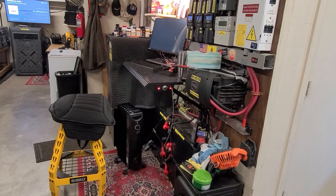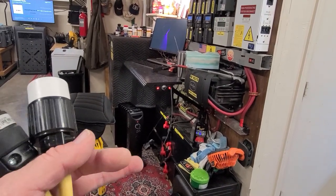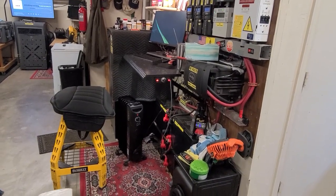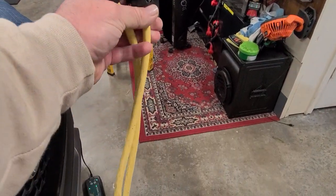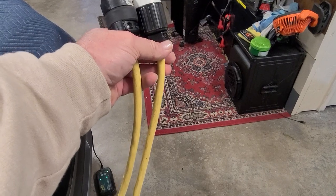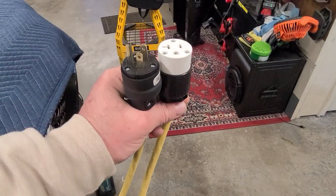You remember how I was preaching about not using extension cords with these space heaters. If you do have to use an extension cord, this is what I recommend: get some of this good fat yellow 10 or 12 AWG thick copper industrial cable.